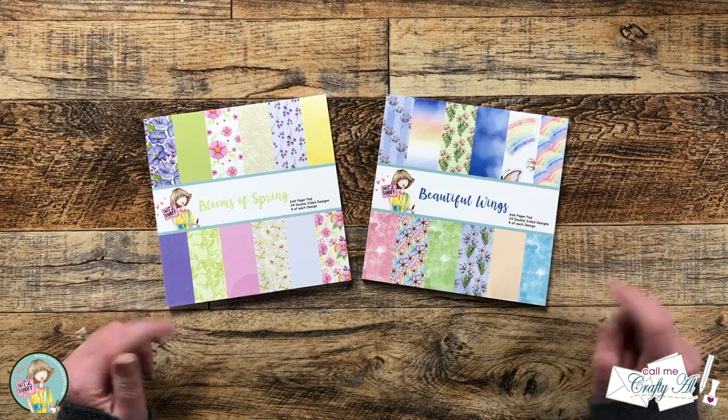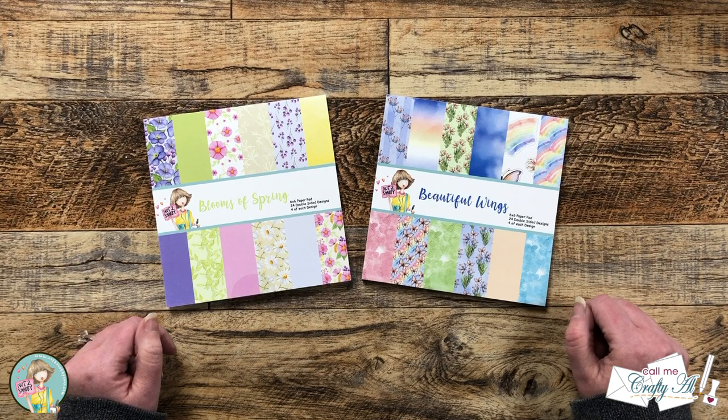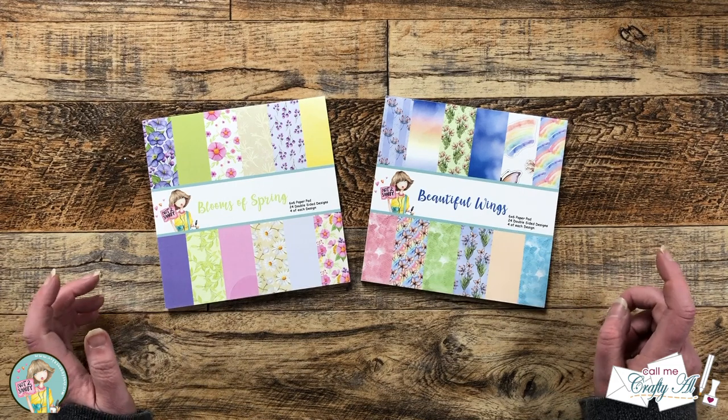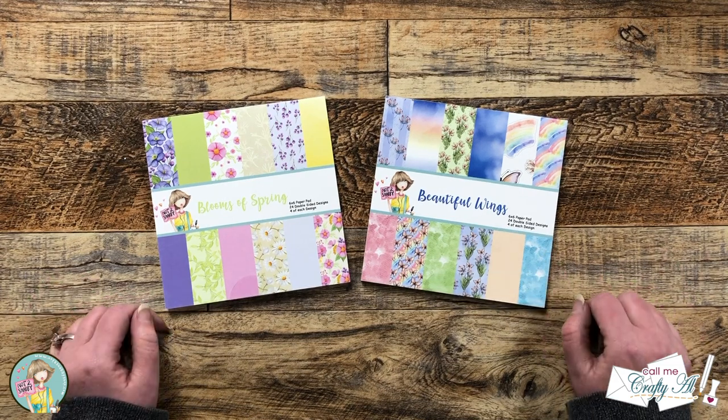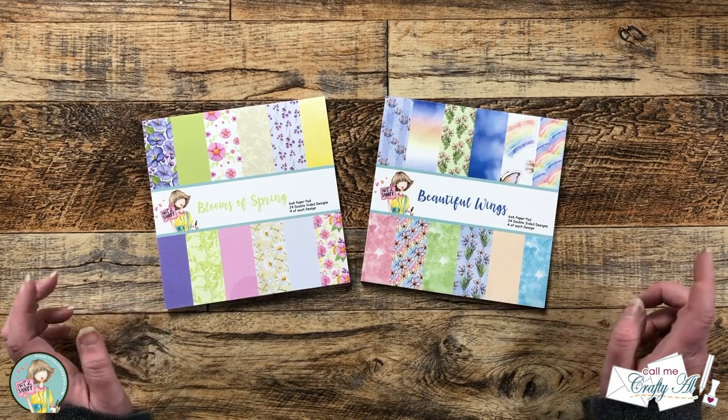Hello crafty friends! My name is Alisha but you can call me Crafty Owl and I'm here today with a project for Not Too Shabby. I'm gonna be using one of this month's paper pads to create six cute, quick, and easy cards. I hope you'll stick around and find out more!